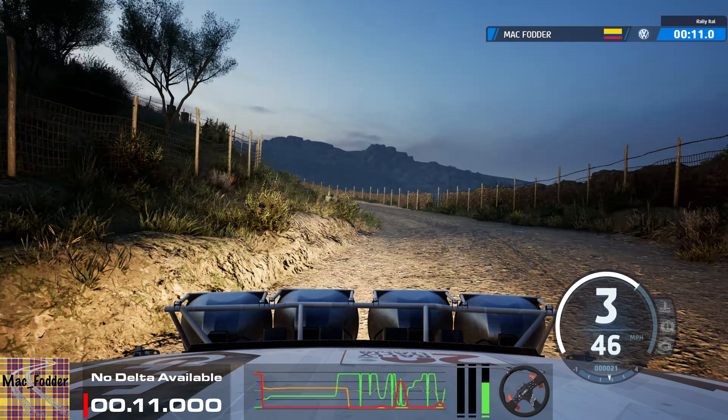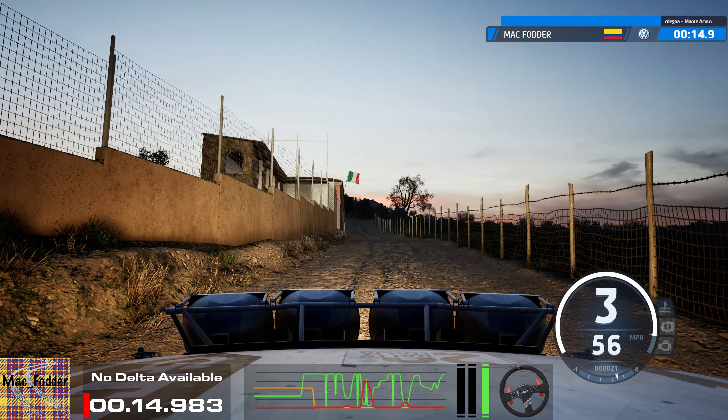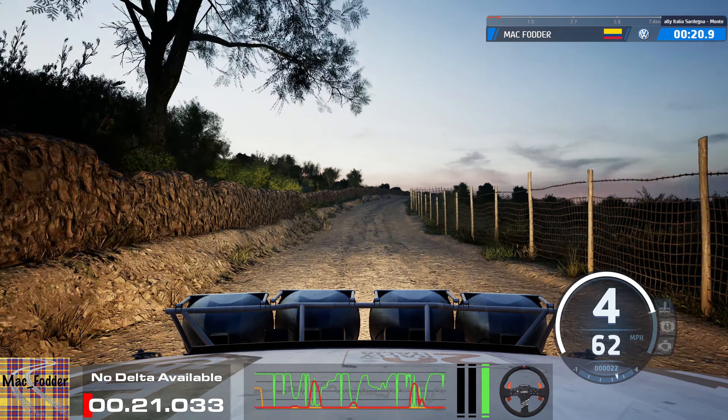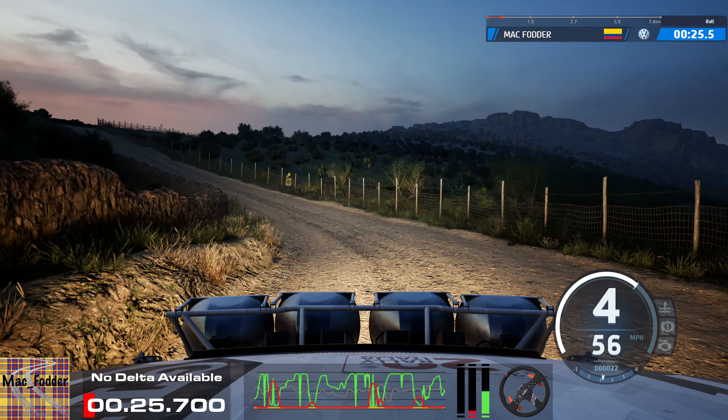5, 80, 3 right short, over crest, 70, caution, 6 right, tightens 4, over crest, into 3 left sharp, 30, 3 right, over crest, 30, turn, heavy left.